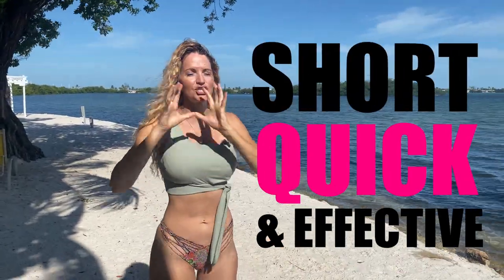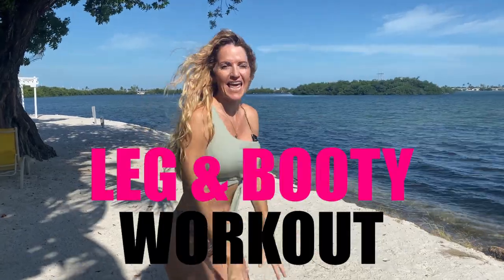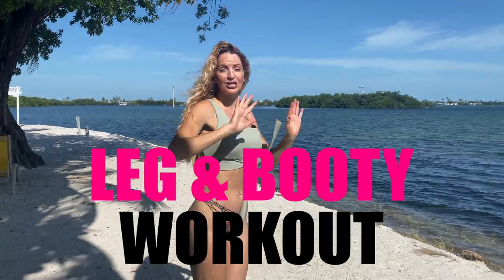Welcome back, you got Danita with BootyBands.com and today we're gonna be doing a short, quick and effective leg and booty workout that you can do anywhere. Make sure to hit the subscribe and the notification bell so that you can follow up with all the videos that are coming out weekly.